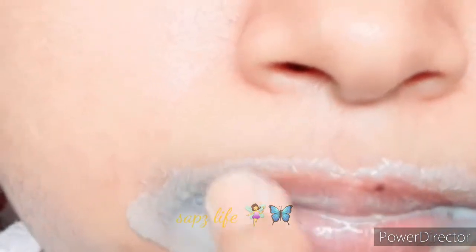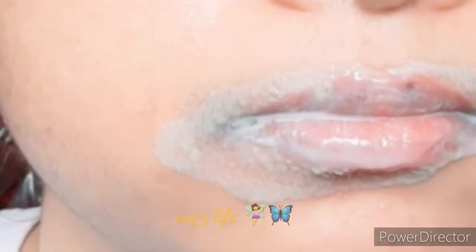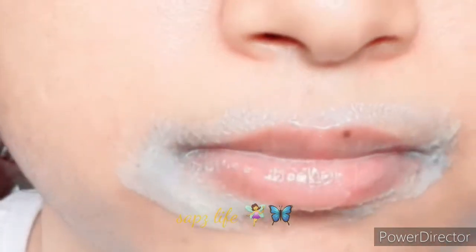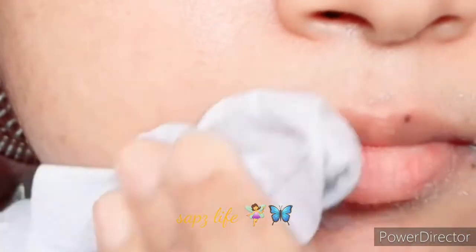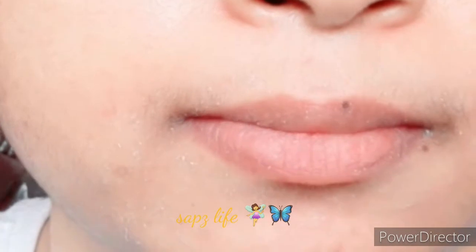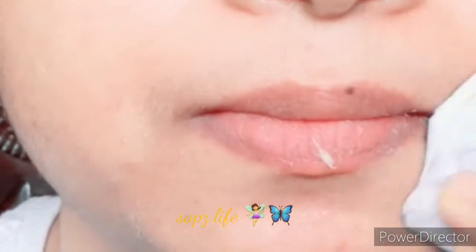If we do it daily, we will be able to lighten our lips and face. We will cleanse our lips thoroughly and then wipe them out and wash the lips in the front.